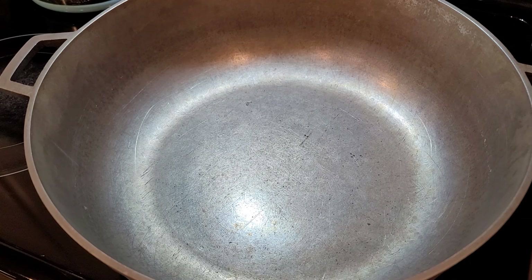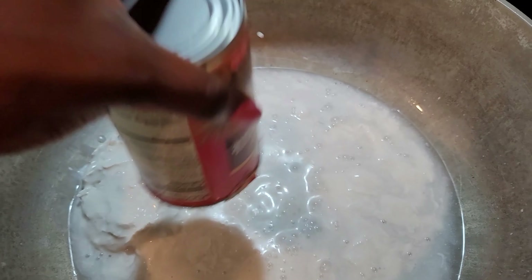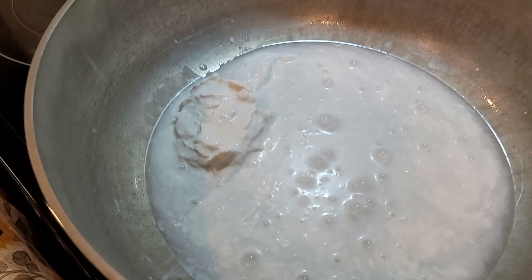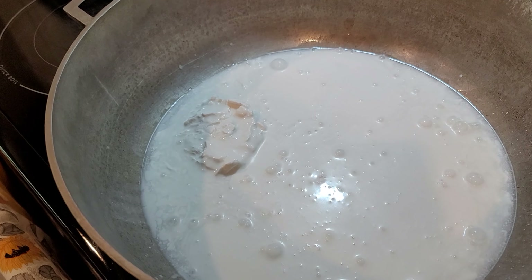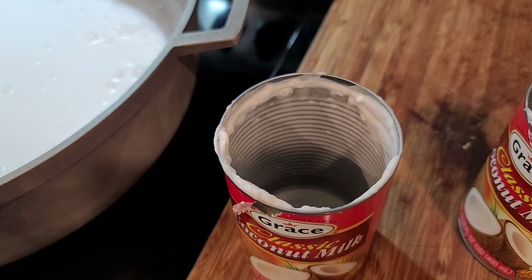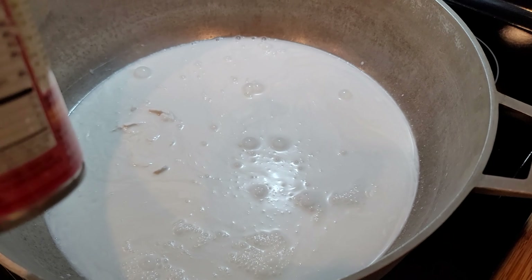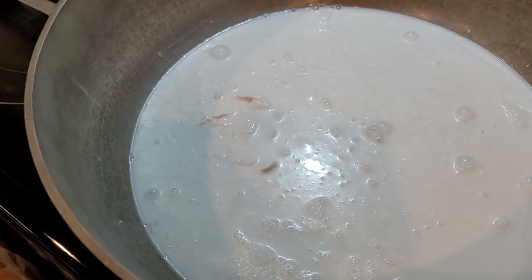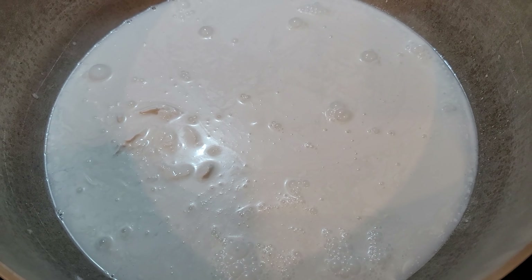In a nice clean pot, I'm going to start by adding two cans of coconut milk. I didn't shake this one too well but it's okay because it's all gonna cook down. This recipe is one I got from my brother-in-law Desmond. After the two coconut milks, I'm adding one can of water - so that's a two-to-one ratio of coconut milk to water. I've got my stove on high heat to get it going.